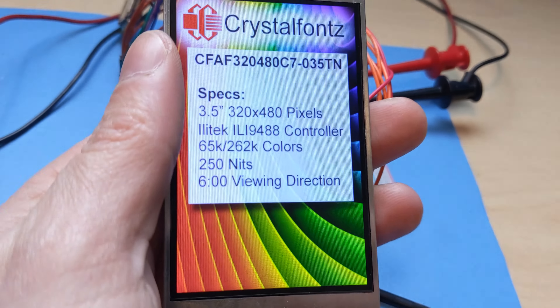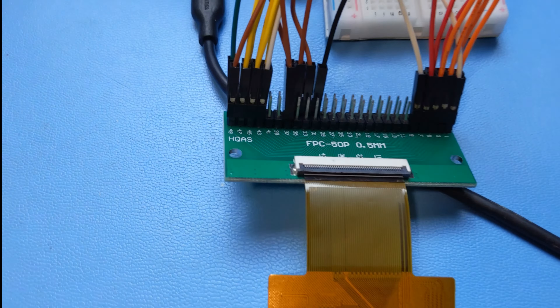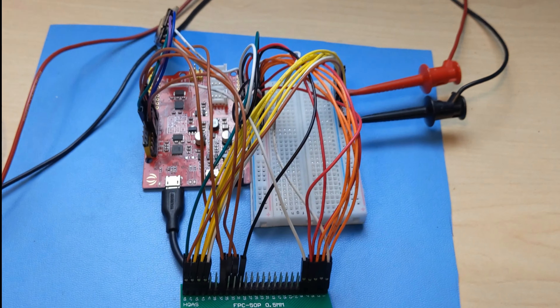As you can see, the picture on this display is super sharp and has excellent viewing angles. It connects to your system via 50-pin FPC, and we've got ZIF connectors that are compatible as well — I'll link them below. The A and K pins for the backlight are brought out to the FPC for ease of integration.